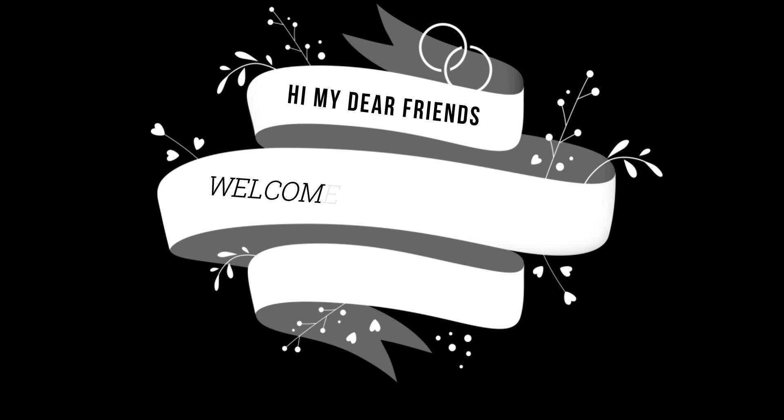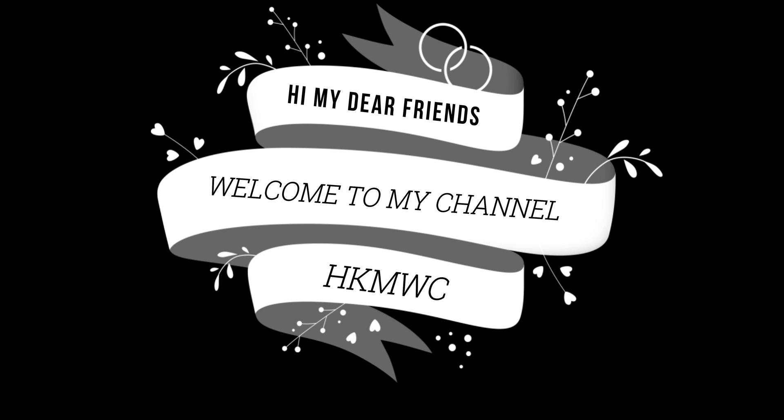Hi my friends, hello and welcome to my channel. Before the session, you will see the post-tensioning user.